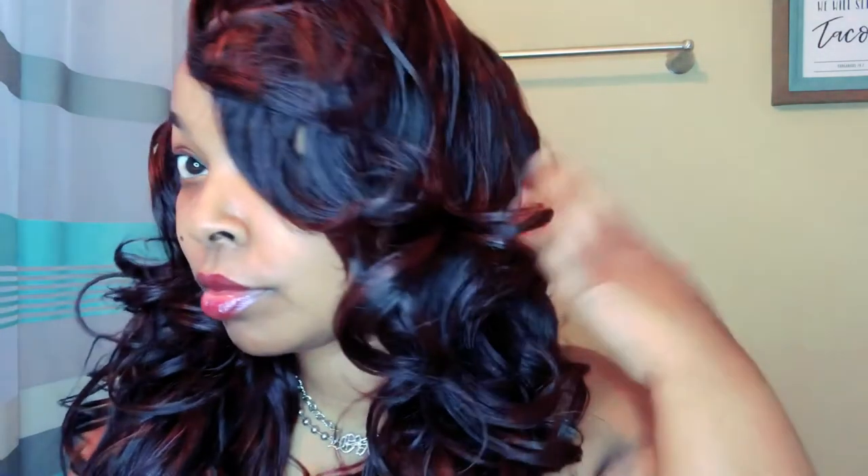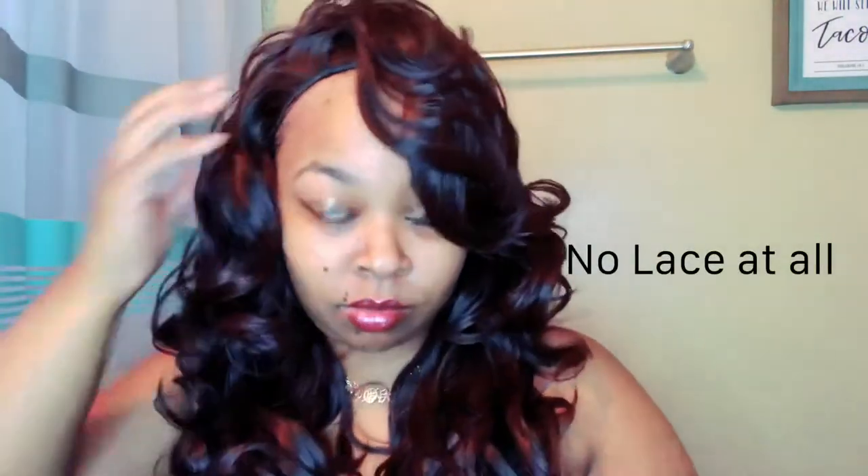What's up beautiful people, it's your girl Beauty Marks. If you're new to my channel, welcome! If you're a returning subscriber, welcome back guys. Let's go ahead and get into this unit. The name of this unit is Miss Heidi — I have her in the color 99J. This is the back of the unit, and Miss Heidi caught me by surprise y'all. Look at these feathers, look at these curls for the girls — Miss Heidi came to slay, well, somewhat slay.